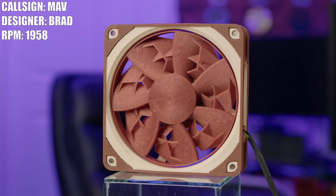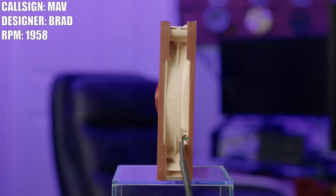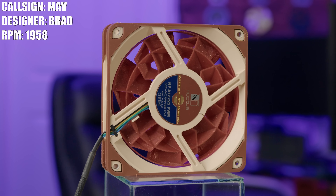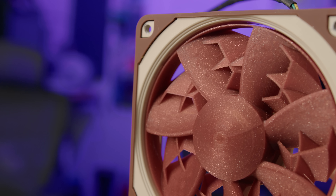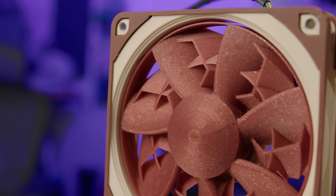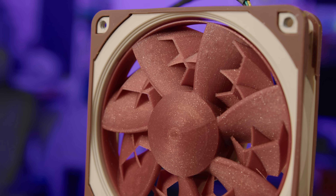Next up, we have a more complex design — this is the Mav, designed by Brad. Originally Brad was just going with a standard seven-blade design, but then he decided to make it a little more interesting and add some extra features. After crafting this gem, Brad was thinking these little features might reduce the sound profile and make it sound a little better by reducing turbulence. But Brad said he has no idea if that's going to work — he's just hoping it is. He thinks it looks pretty neat, which I can confirm. I don't know how effective they'll be, but aesthetically, top notch.